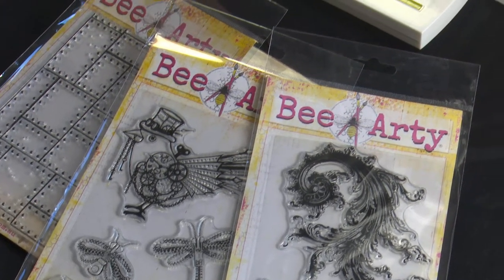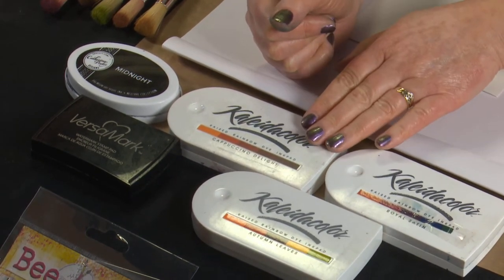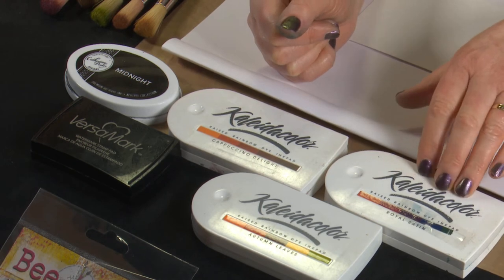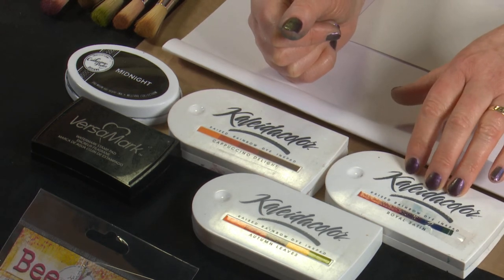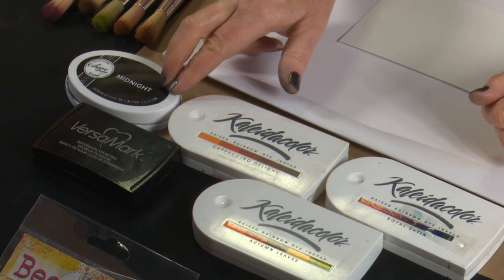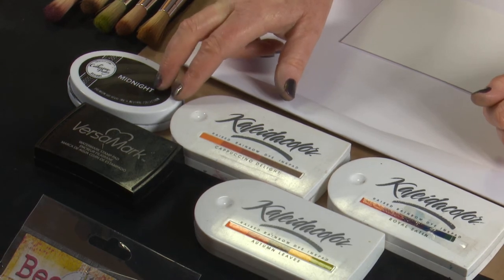For ink pads we're going to be using the Collider Colors. I wanted some earthy grungy colours so we're going to be using Cappuccino Delight and Autumn Leaves, then adding a bit of colour to our Time Flyers bird with the Royal Satin. We'll be using Versamark ink for embossing and the Catherine Pooler Midnight ink for our basic stamping because it dries so well on the gloss card.